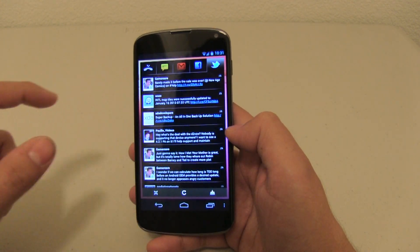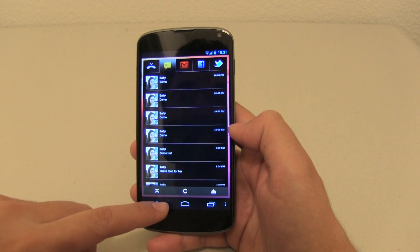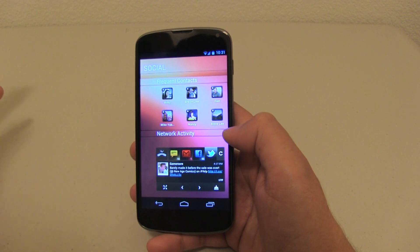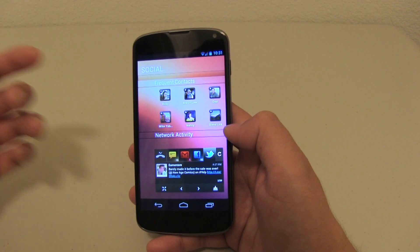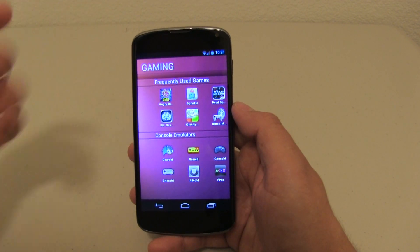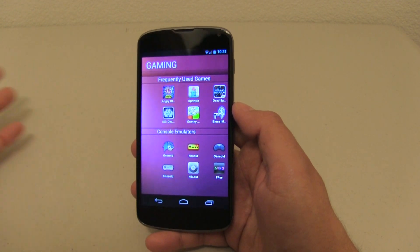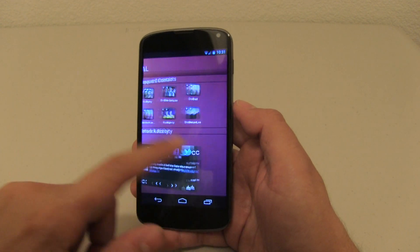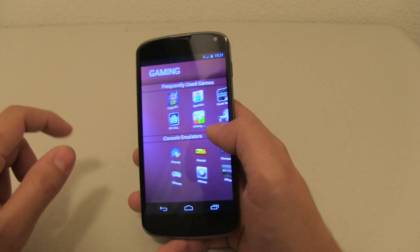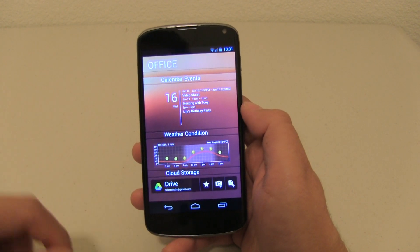And I can go through all of my different messages — for example, my demo text message. As you can see, I've been messing around here earlier. So that's really neat. The other thing is my frequent contacts here that I've added in my social page. Going to the next one — this is my gaming page, frequently used games, and of course my console emulator. So I only have these pages set up. But as you can see, it is really neat. If you swipe really fast this way — look at that! This is a really awesome launcher and it works really well implementing Ubuntu's style.